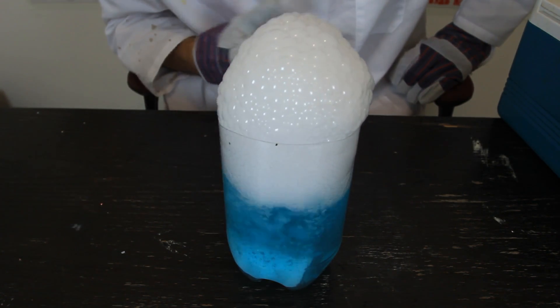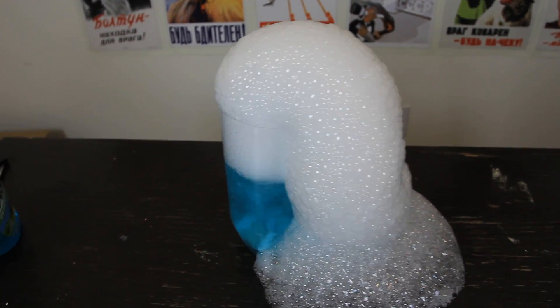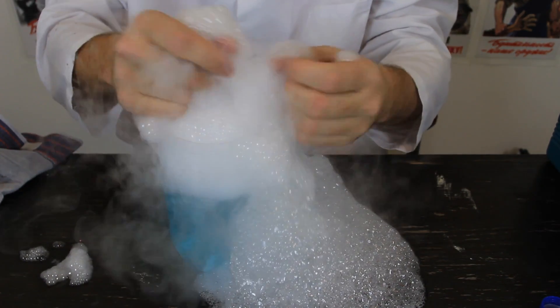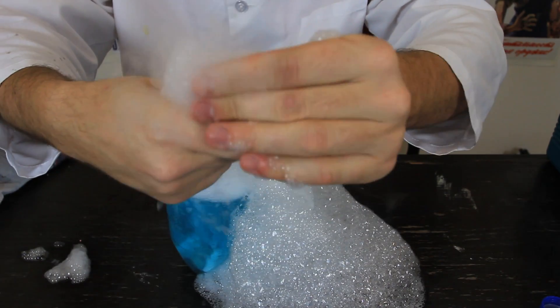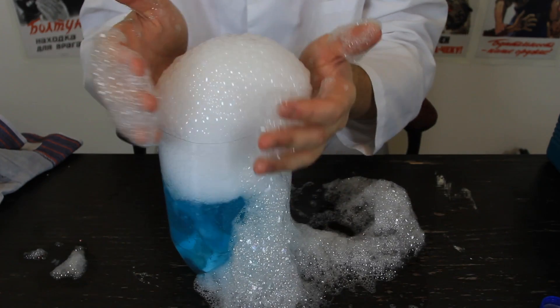We're pretty much getting bubbles — so we're pretty much getting a bubble making machine. You can actually touch it with your hand. That's totally safe. And when you pop the bubbles, smoke comes out. So for the kids, this will be super fun.